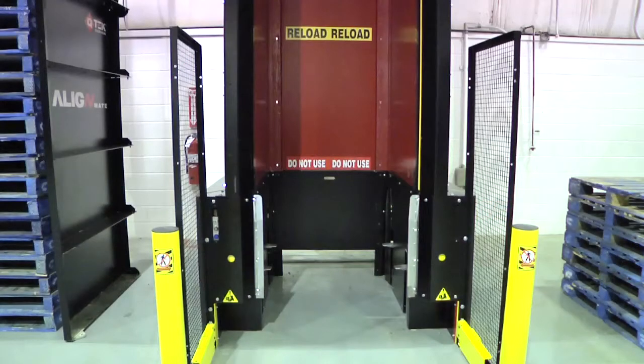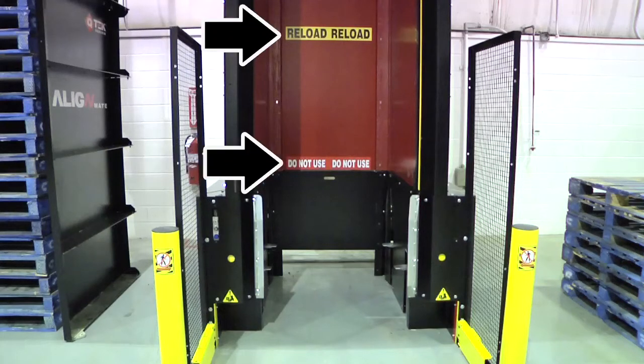This is the empty D-Stacker. Notice the Reload and Do Not Use stickers on the back of the D-Stacker magazine. These are important message indicators to pay attention to if they get revealed when you are retrieving pallets.